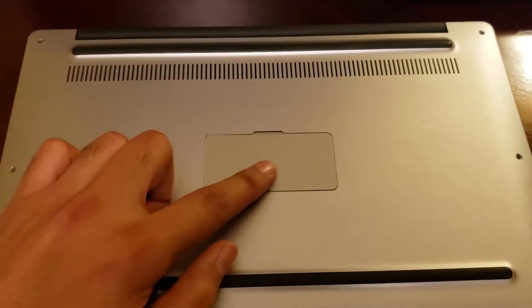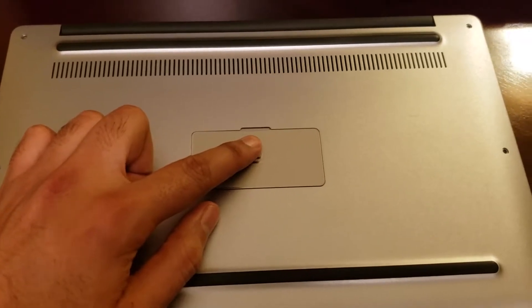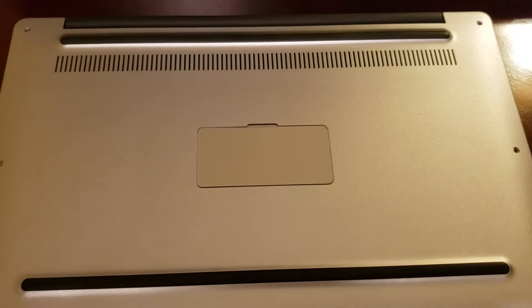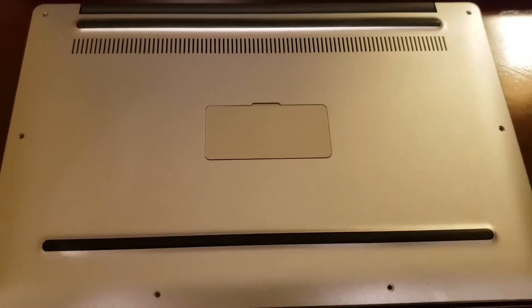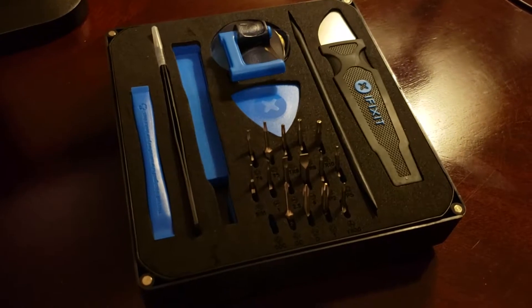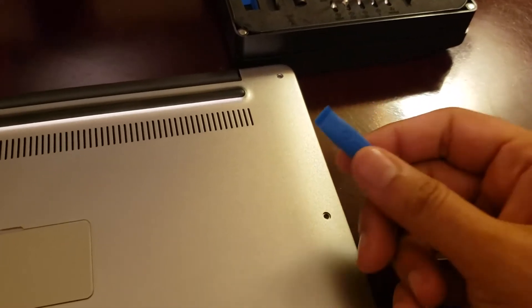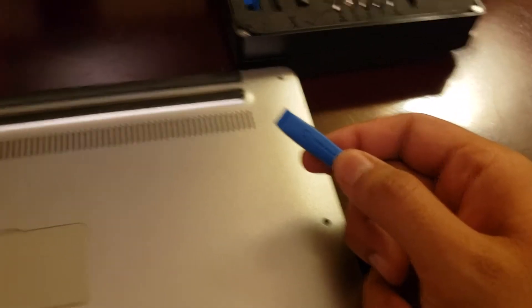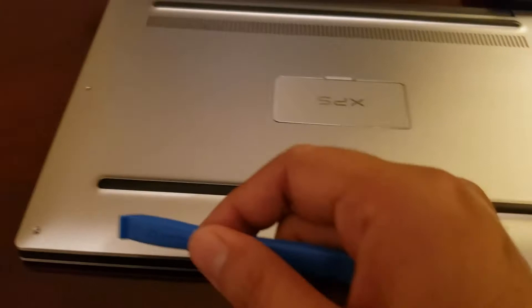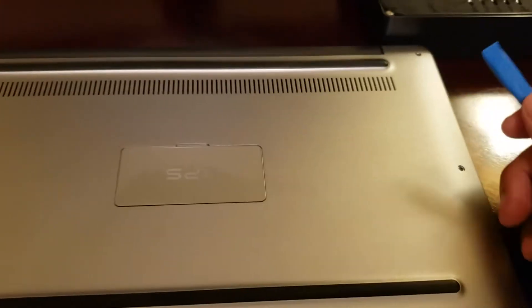There was a tiny little triple-zero size Phillips screw here underneath this plate. iFixit is not sponsoring this video — I just think this thing is fantastic, and everybody who wants to get inside of a laptop ought to have one. We're going to use this little tool here to pry the edges off, which are clipped down on the laptop.